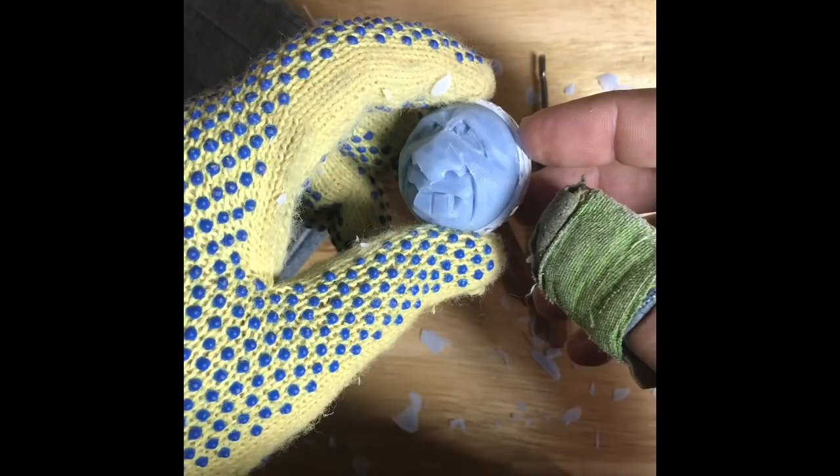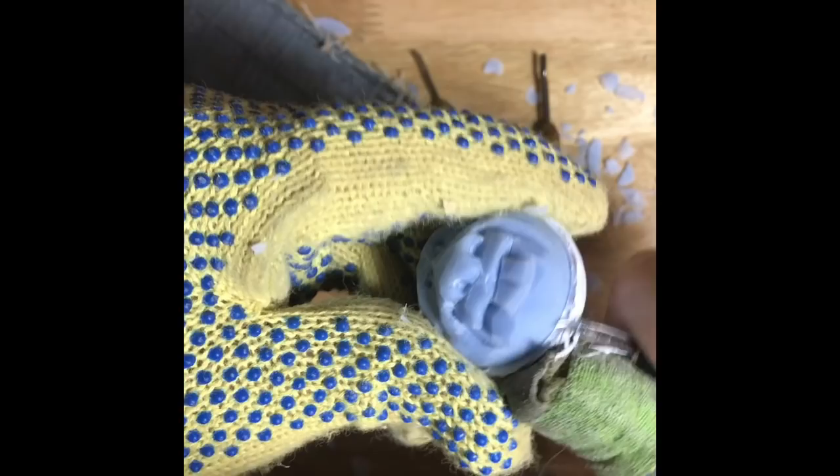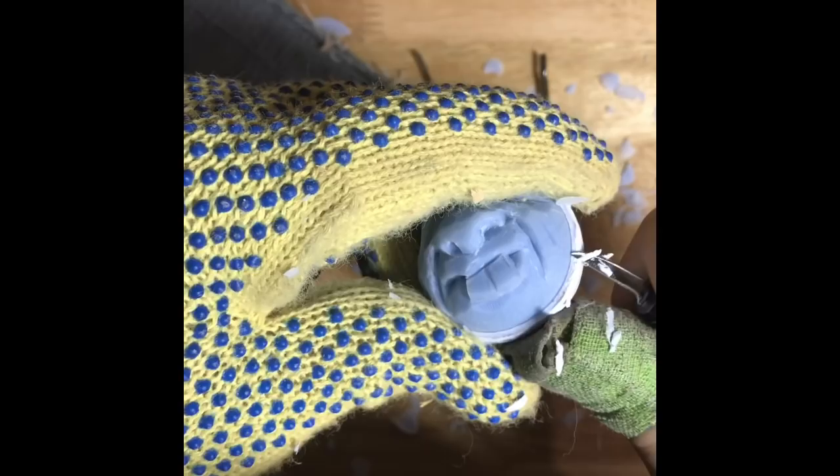The other thing I'll do is — typically I'll do this first — go around the golf ball and clean up the edge where I used the Dremel tool to cut the cover off. You can make a stand for them, mount them on a tee, whatever you choose to do. Make key chains — I've made key chains out of them, I've got one on my golf bag. Just put a little eye hook in the top, glue it in, and you're done.